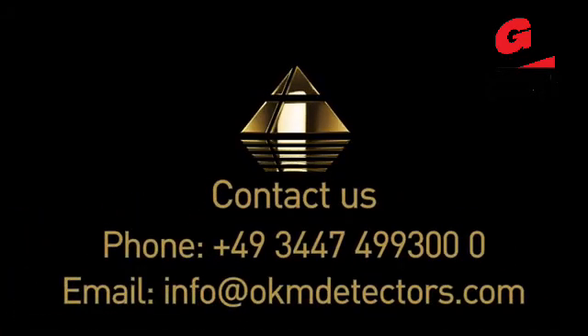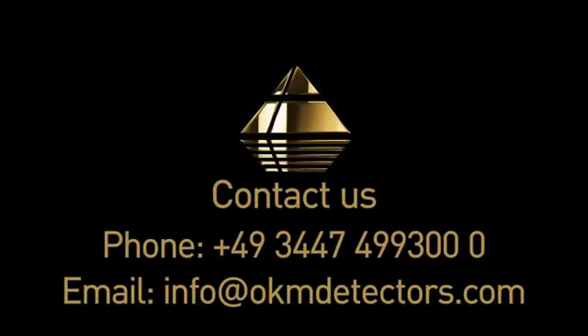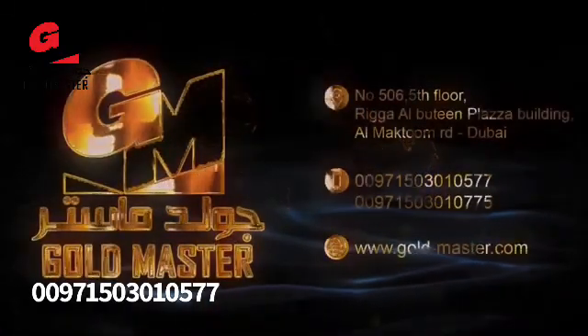Thanks a lot for watching this introduction to the EXP 6000. We are very proud. If you have more questions or want to get more knowledge about it, please contact us here in Germany in Altenburg or any of our global distribution partners. You'll find all the information here in this video as well as online. Have a great week — thank you.